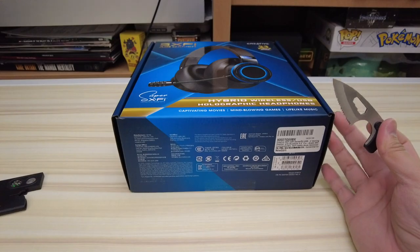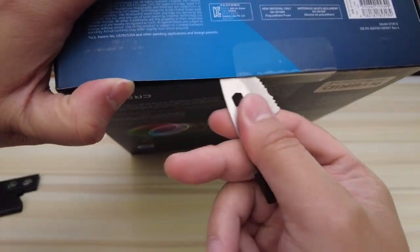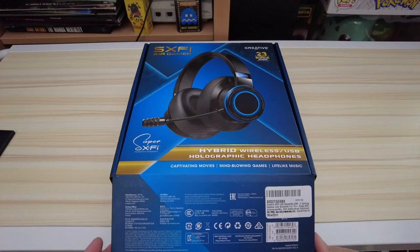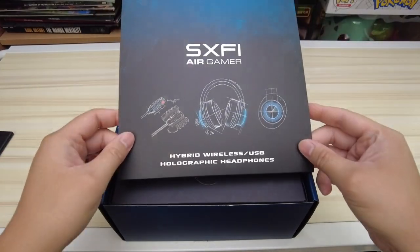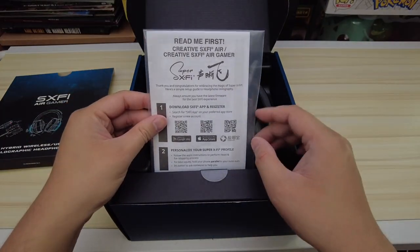Creative is really proud of their Super X-Fi technology that's built into this headset and a few of their other headsets. It's actually award-winning — their Super X-Fi technology won 23 best of CES awards in 2019 and 2020. To paraphrase what that is, it's their surround sound feature, and I've tinkered around with it for a little while and it's really impressive.